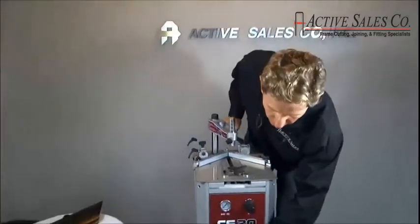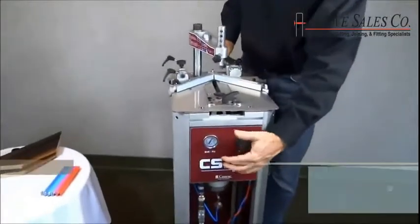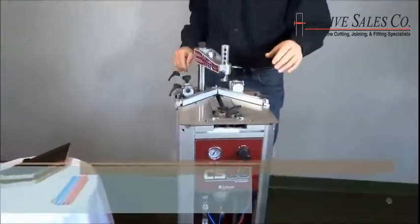First, I'll turn on the air. You want to have about 90 pounds of pressure to properly run the machine, and you almost never have to adjust that.